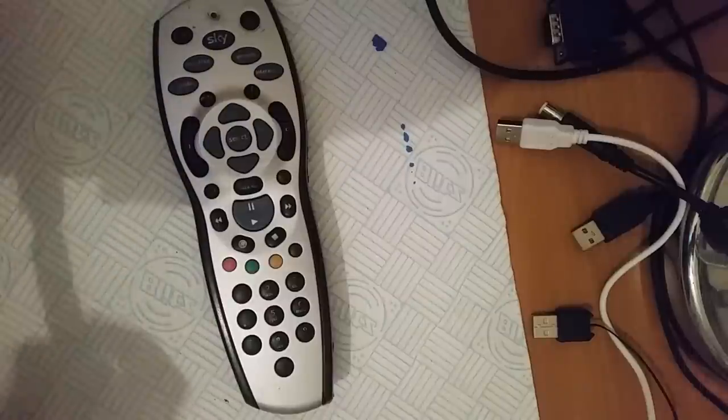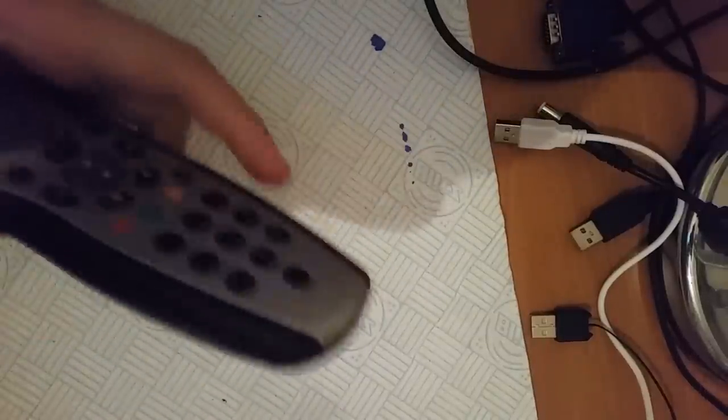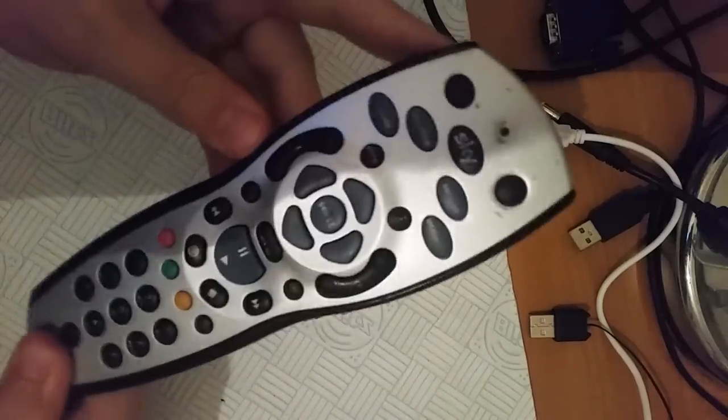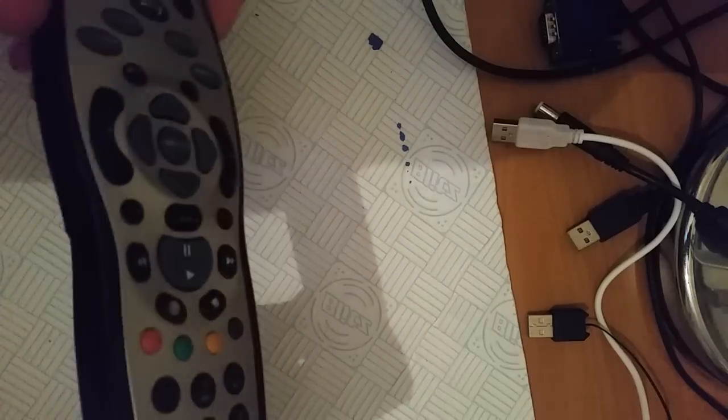Right guys, we're doing a YouTube tutorial on how to fix your Sky remote if it stops working. This is a standard Sky Plus remote, but this technique will work with any Sky remote.